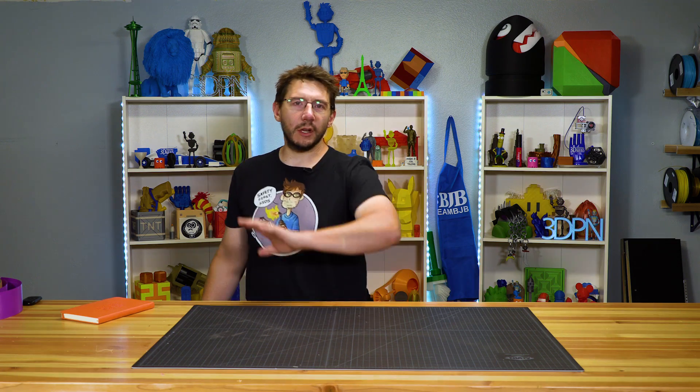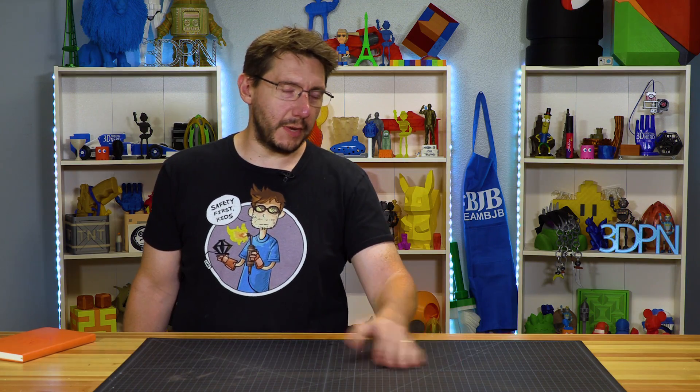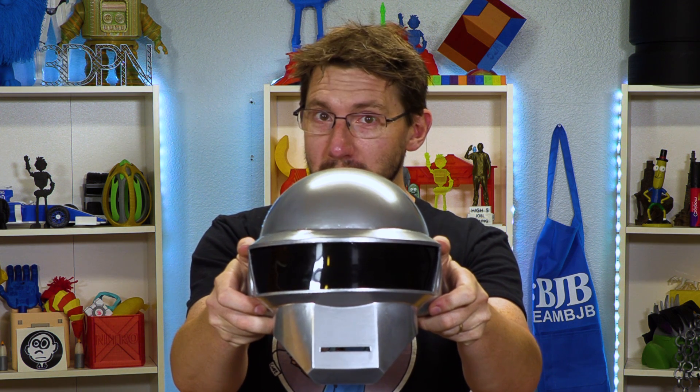Hey, it's Joel. You know I like to print things. I print big things and small things and things in all sorts of different colors. Sometimes I use different materials. But I'm not known for finishing my 3D prints — not known for painting and sanding and all that stuff that goes along with it. But that changes today. I'm Joel. This is 3D Printing Nerd.